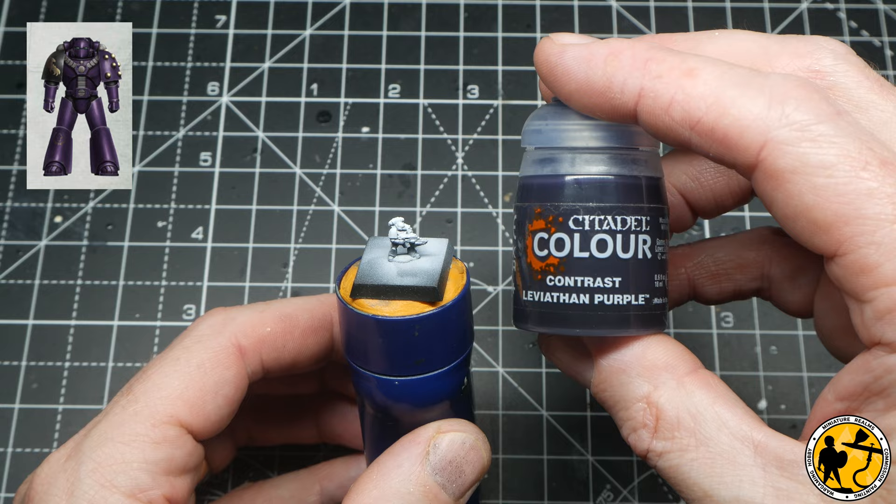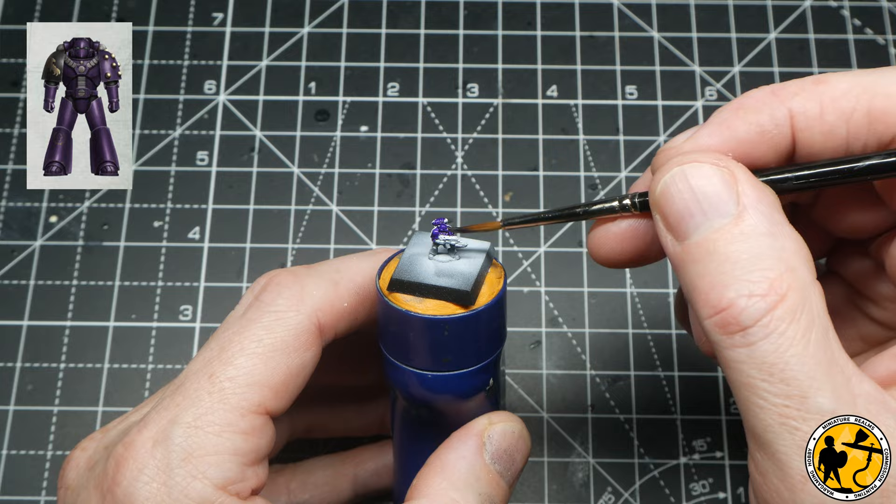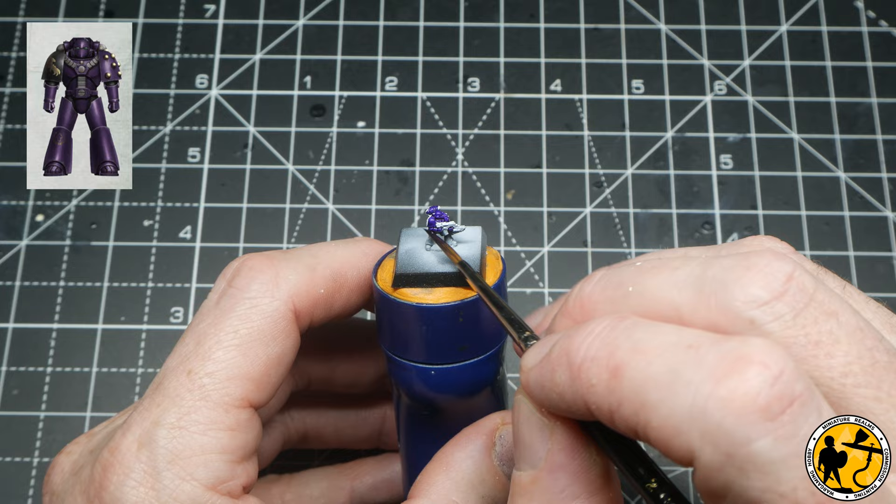When I apply Contrast Leviathan Purple to the miniature you get a little two-tone effect. The contrast paint already gives you some natural shade as it forms into the recesses, and by giving yourself a zenithal highlight you can really enhance that and do a lot more work — meaning you don't necessarily need to carry on highlighting afterwards.